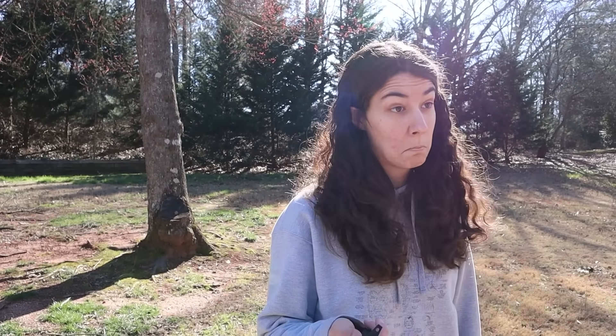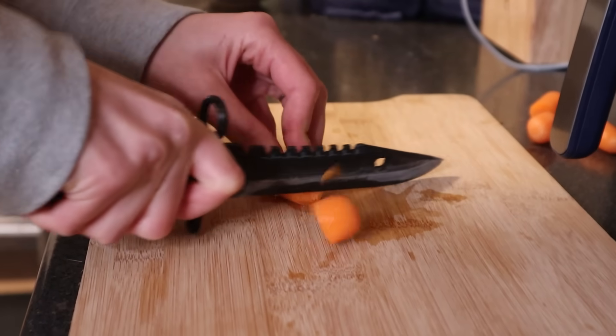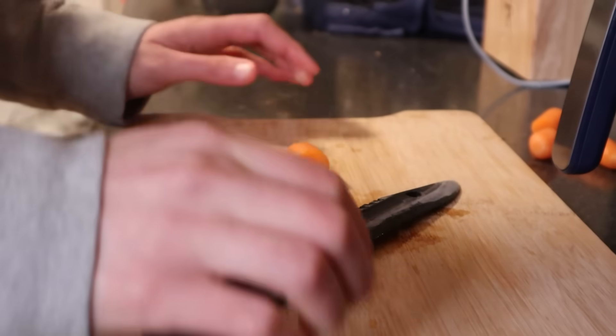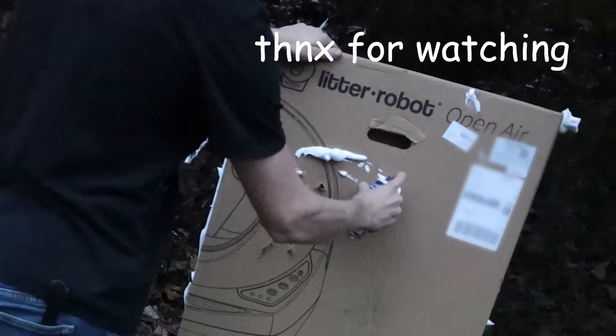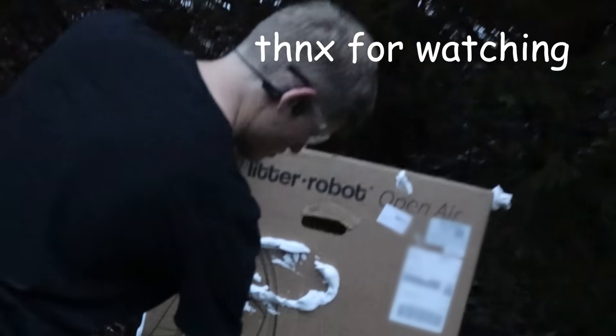But could we cut something like a real knife? Like, could we make dinner with it? Carrot. I think we're like children. Yeah, that's okay.